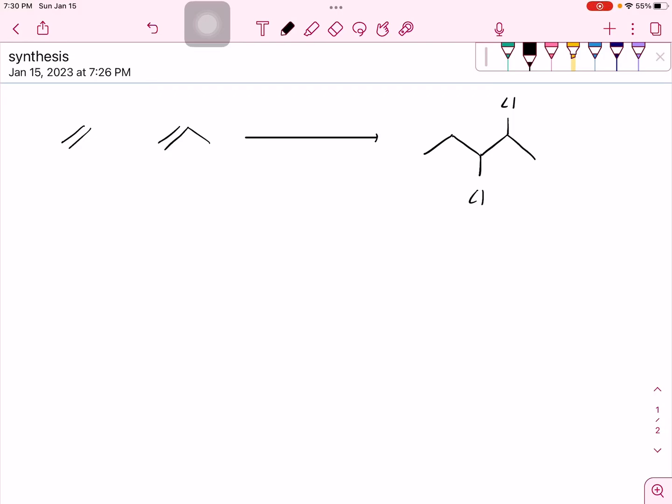Hi everybody, today we are going to do a synthesis problem where we're starting with a couple of one or two, three carbon molecules and we're going to end with a bigger molecule, requiring us to put a couple pieces together to get the final product. Synthesis reactions are tough because it requires our brains to do pretty much all of the work. We have to know reactants, we have to know how the mechanisms work. So to start off, since we know that we're going to be making a carbon-carbon bond, we should look at what carbon-carbon bond forming reaction is applicable to this problem.